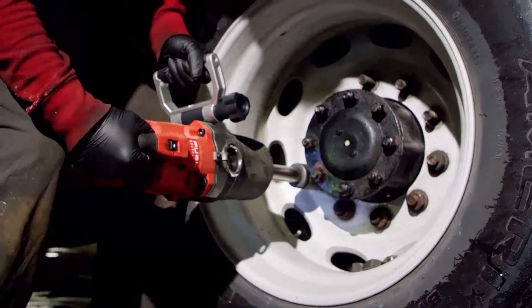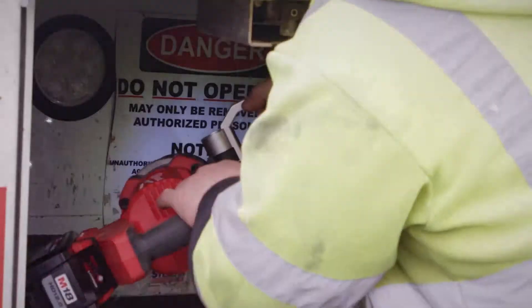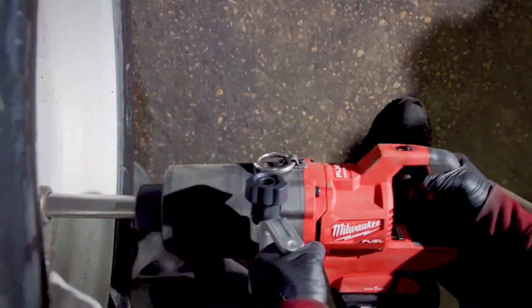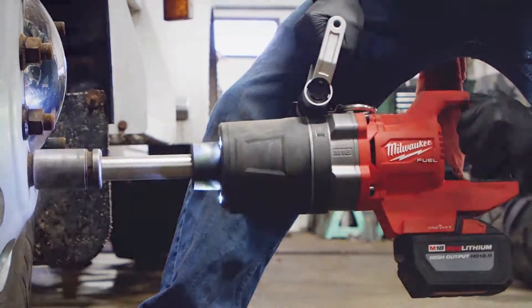I highly recommend the one inch d-handle because of its portability and its ability to do the same job with less.